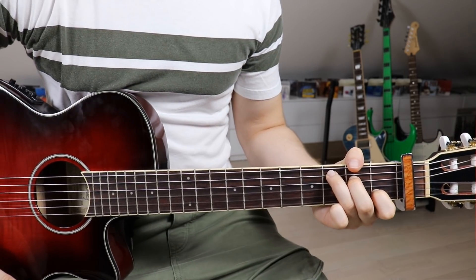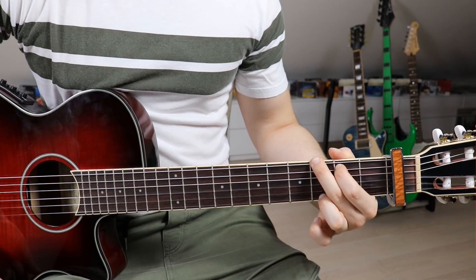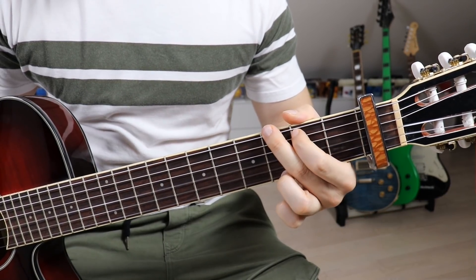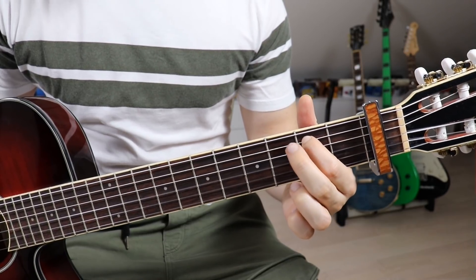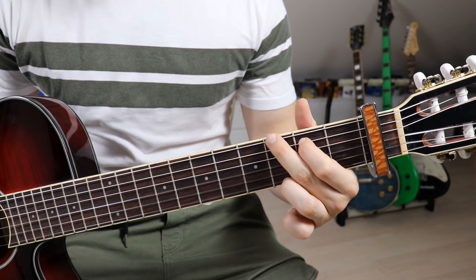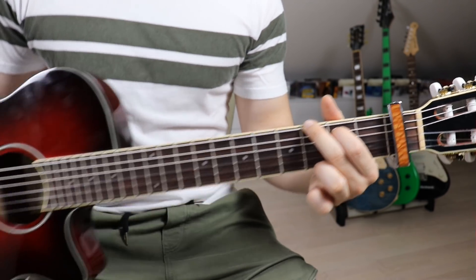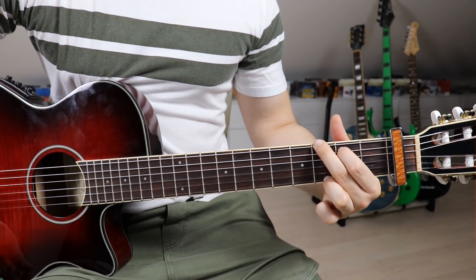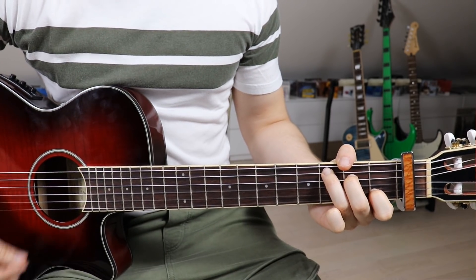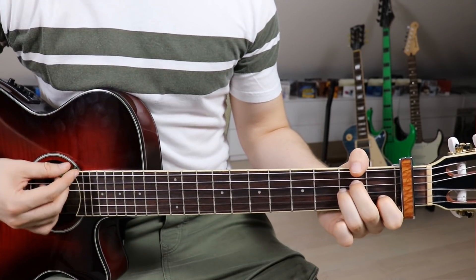The next chord is a G. We jump over to: first finger on the third fret on the fifth string, second finger on the fourth fret on the sixth string, and third finger on the fourth fret on the fourth string. We don't have to mute anything — it's just a G sharp.